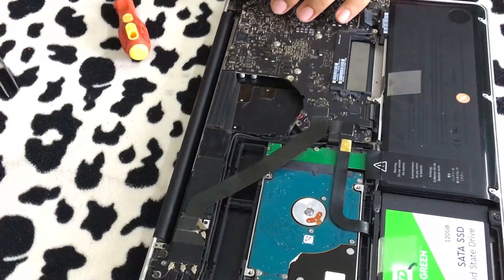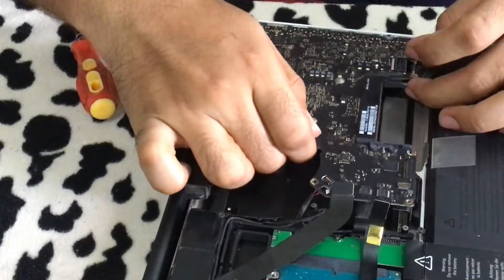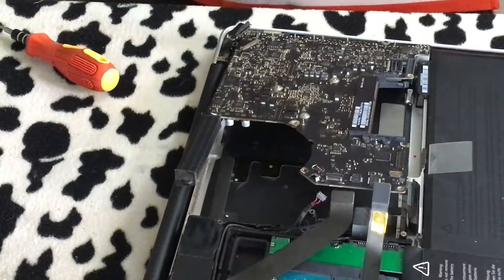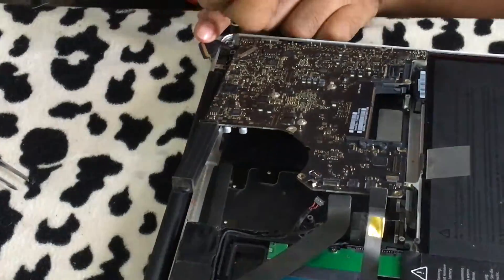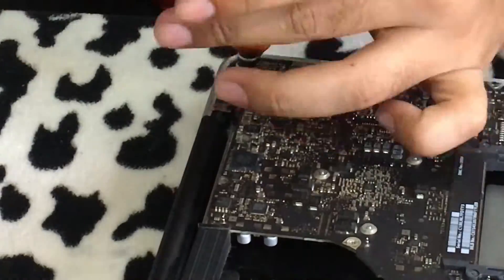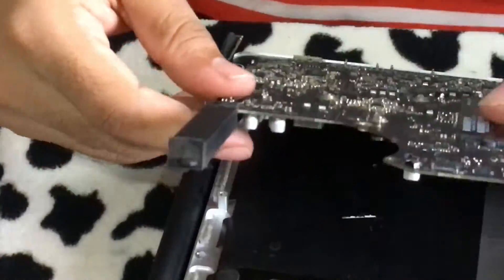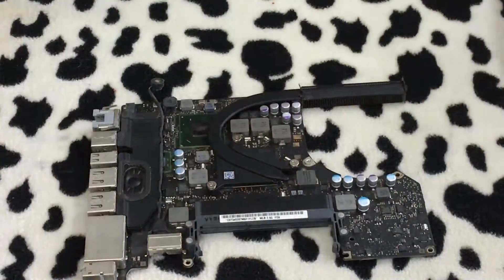Once you've taken off all the screws, gently lift up the logic board from one side. You'll see a bracket on the top right corner of the laptop. Once you remove this bracket and take out the microphone, you are good to unplug the logic board from the device.